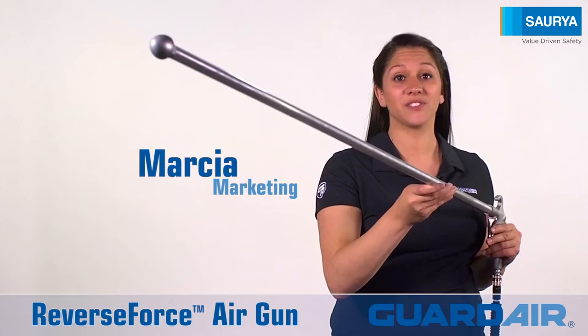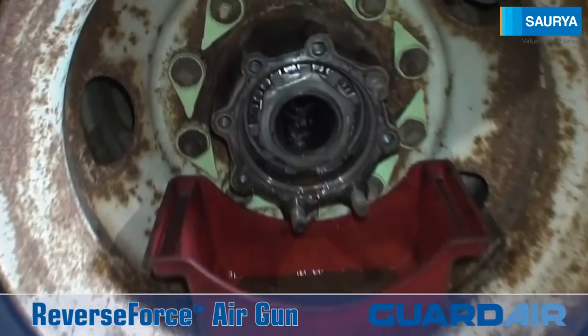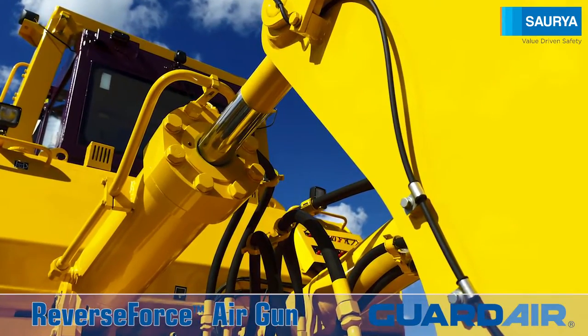Hi, I'm Marsha and this is the Guard Air Reverse Force. The reverse force harnesses the power of compressed air. It effectively cleans and removes metal chips and debris from deep inside axle housings, hydraulic cylinders, and transmission boxes.